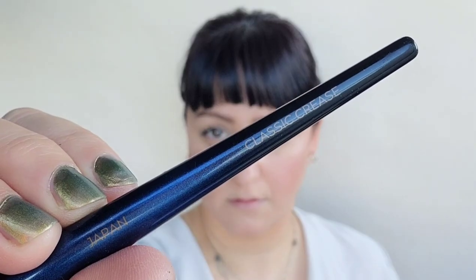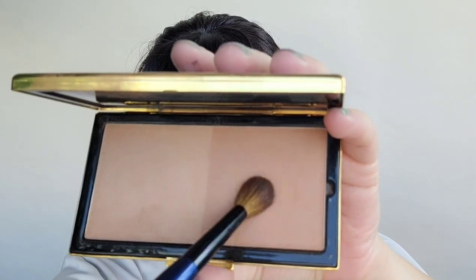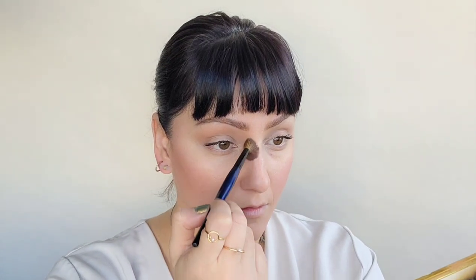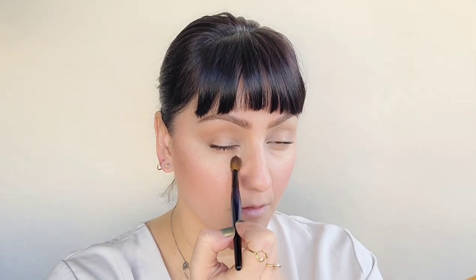A further step would be putting the bronzer all over the face to create a nice even glow. Next we have the Sonia G Classic Crease Brush. Grabbing the bronzer on the warmer side, this is an amazing technique to brighten, lift, and sculpt the lid in a very natural way — it creates harmony because we already have it on the cheek. Grabbing the lighter color, I'm putting that on the side of the nose and bringing it all the way down. Going from the brow ridge down the side of the nose creates a nice uniform color harmony and shape. Now adding a little under the lip to make my lips look fuller.